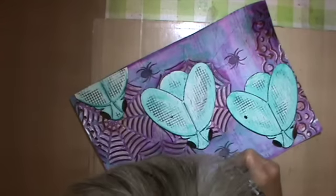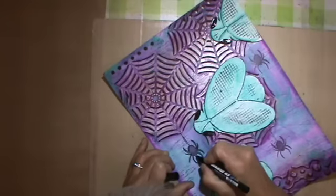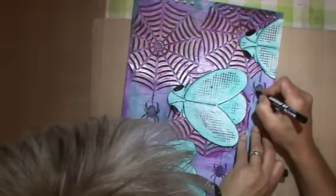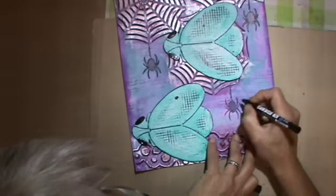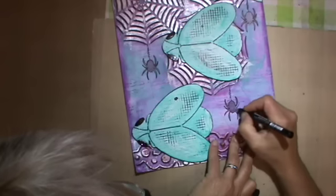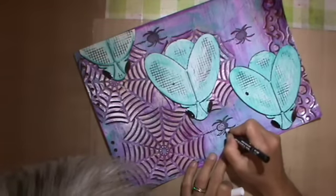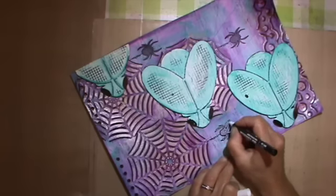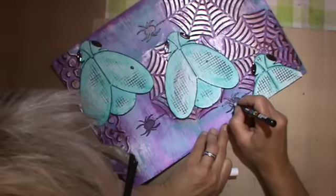So I go in and do all the shadings and whatever you do on the page to have time to think about what to do. I outline the spiders — they weren't very visible and the stamp impression wasn't very good — and use the Posca to outline all three of them. It's a very simple design. Then I use the white Posca and put a lot of dots on them to make them pop even more on all three spiders. Then I still have time to think about what to do with the phrase.